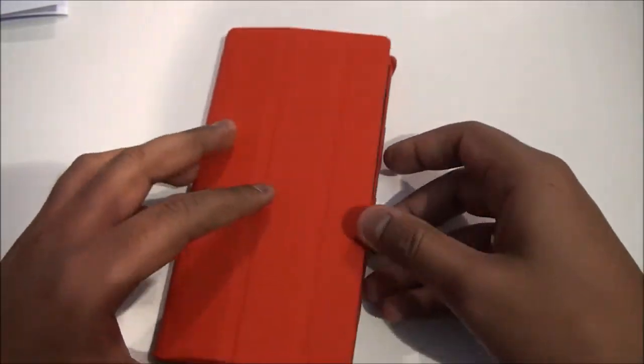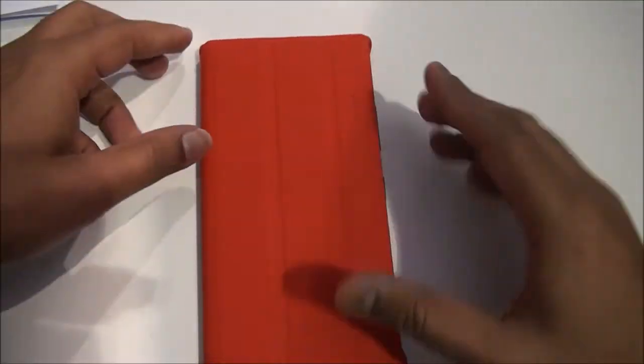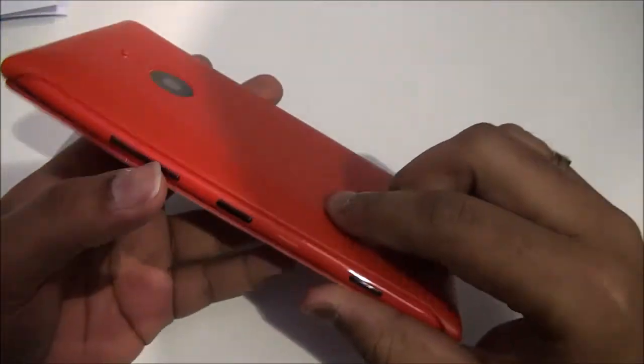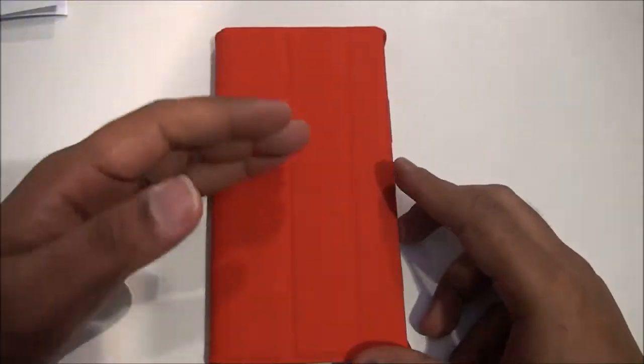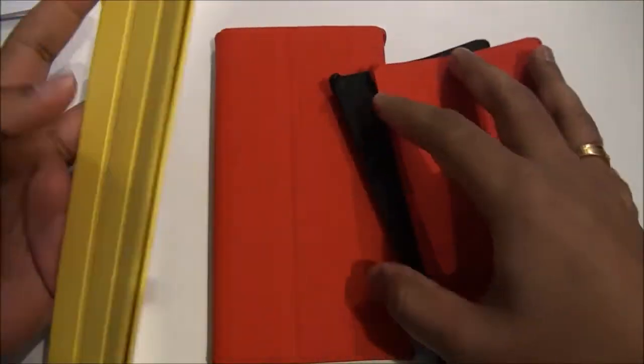The cover is a new accessory so there is no mention of pricing yet, but we guess it won't be too pricey because it's not a very high-end cover. This cover comes in different colors — you can see here there's a black variant, a red variant, and a yellow variant.